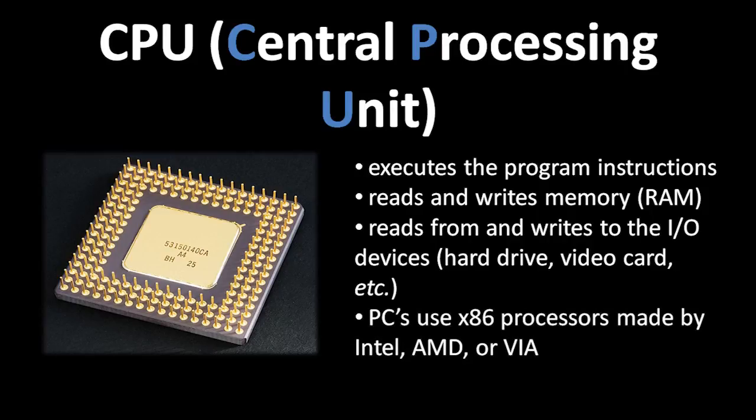The CPUs used in PCs today are all part of the x86 family of processors, and they're made by three different companies — mostly by Intel, but also by their nearest competitor AMD, and in distant third place, VIA. There are many different actual models of x86 processors, but what makes them all x86 processors is that they understand and can execute the same set of instructions. So a program written to run on an x86 processor should run on any x86 processor, no matter which company makes it.